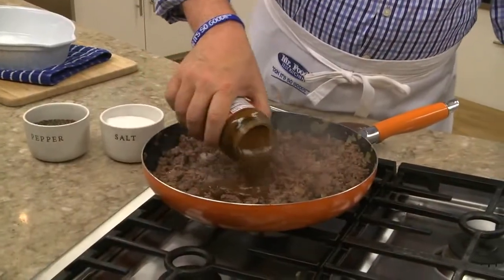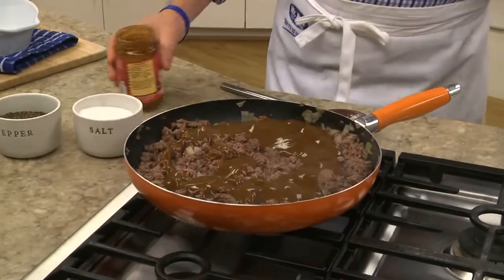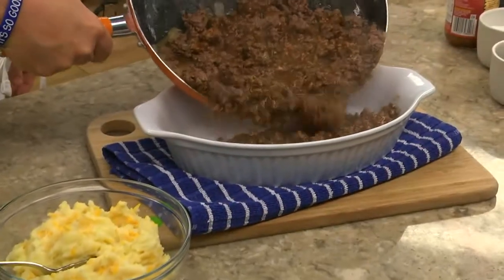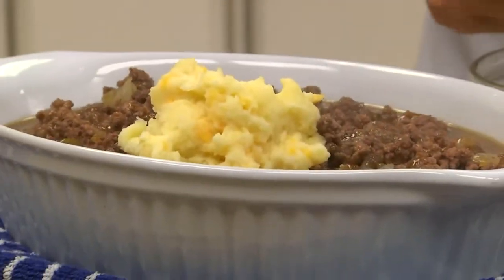Once the meat is browned, we add in a jar of beef gravy and let that simmer. This gets spooned into a casserole dish and we top it with some mashed potatoes that we mix with a bit of shredded cheddar.